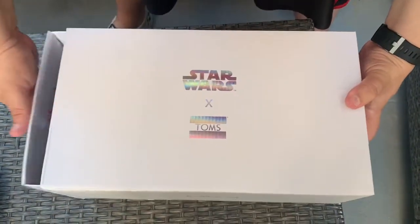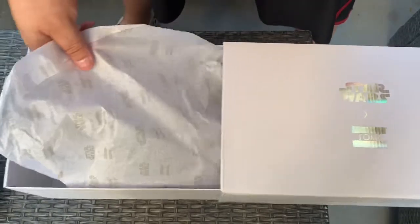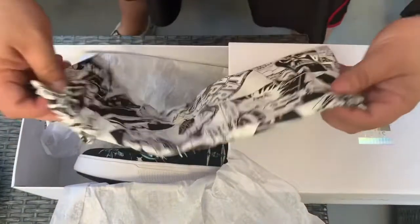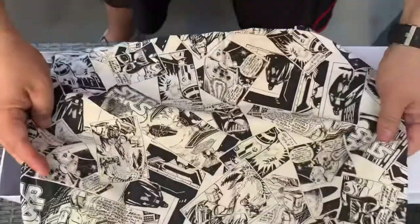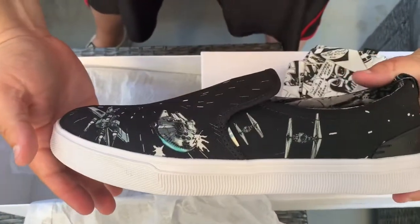This first pair is the black space print. It comes with this nice Star Wars tissue paper and of course the regular Tom's bag for your shoes — this one is all Star Wars print, and this is the black space print.